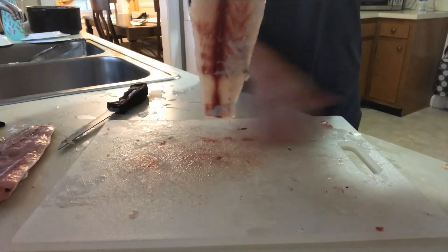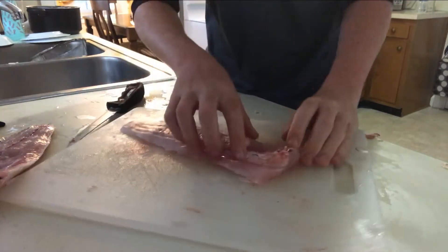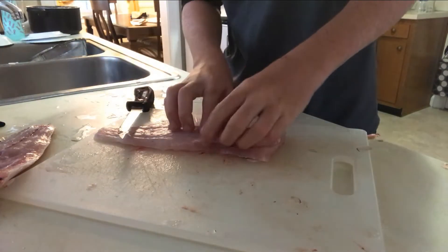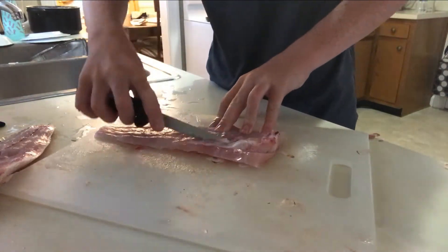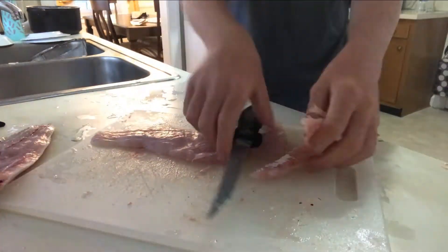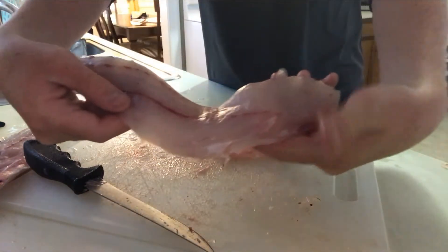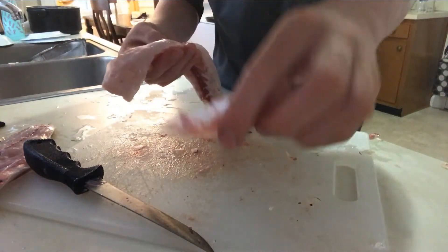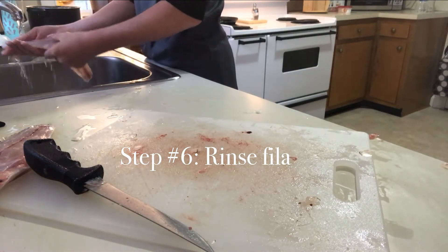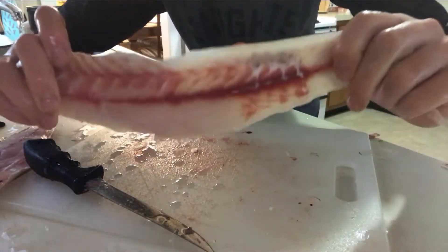Clean off your board. Then you can cut this part off, which is the belly. There's a perfectly good piece of meat right here. A little chunk right here. Rinse it off. Get all the scales off. Then you're good. Rinsed off. Looks pretty good.